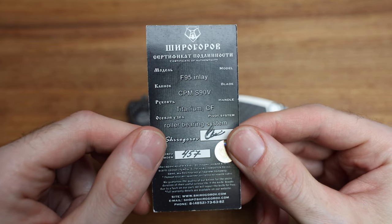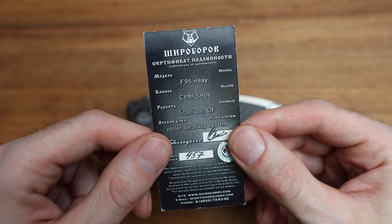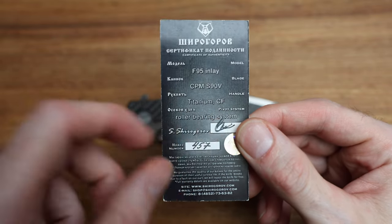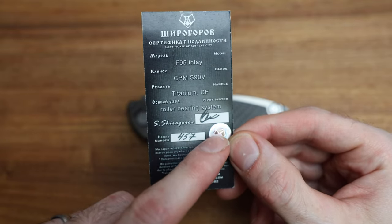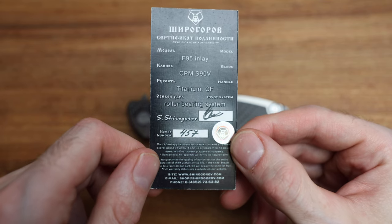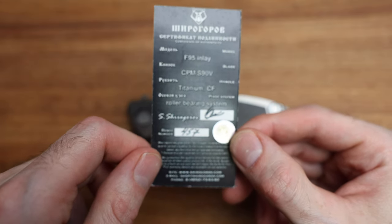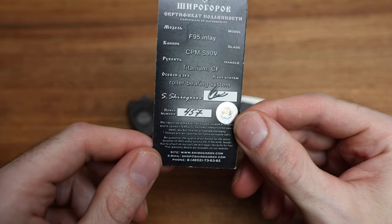I want to show you this card — this is number 457. We've got F95 inlay, which is NL. Fun fact: NL means inlay. CPM S90V, titanium and carbon fiber, roller bearing system. We've got an authentication sticker and an autograph from the man himself. Number 457, which is just cool.